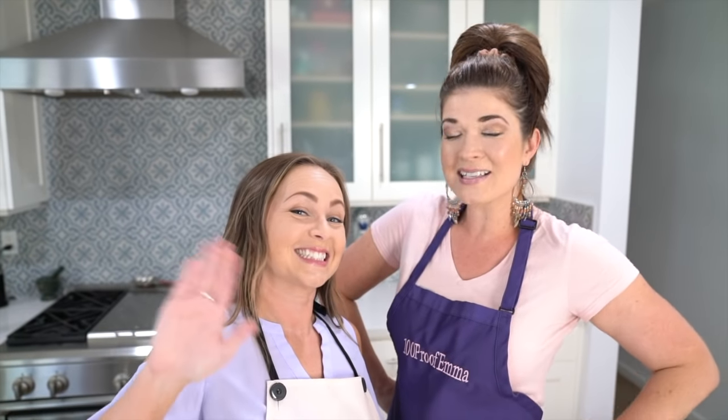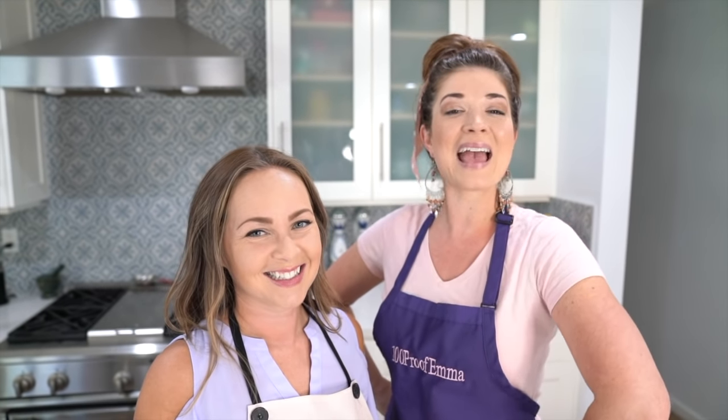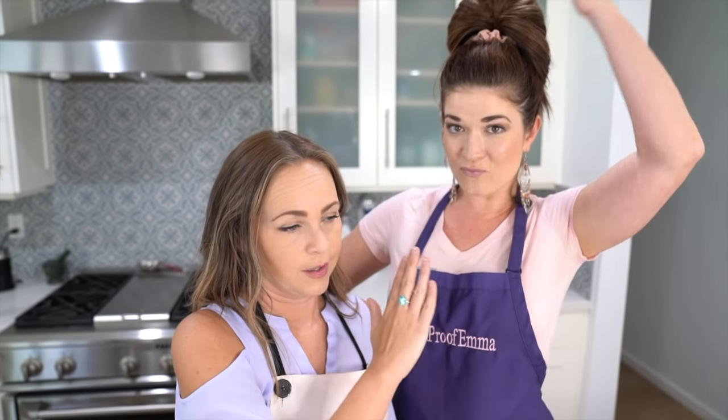I'm your host Emma, and my dear friend Kristen from Campbellsville, Kentucky flew in for the week and she is going to be making some drinks with me today. We're so excited about that! What would you like to say? I would like to say sorry about the height differences — we've got an Amazon over here and I'm five foot nothing.